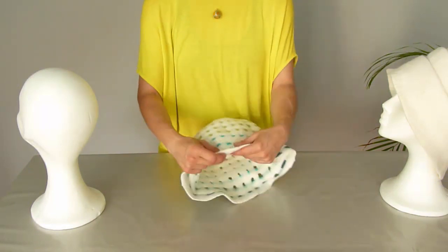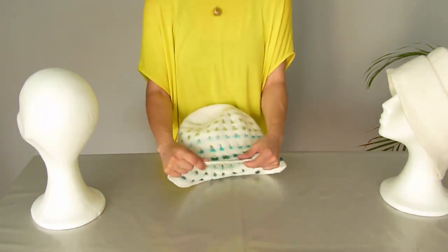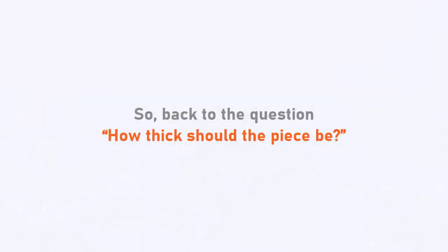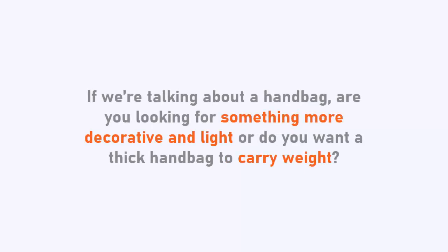As you can see, it's just thick enough to have stability. So back to the question: how thick should the piece be? As thick as you want it to be. Do you want a winter piece or should it be for spring? Or if we are talking about a handbag, are you looking for something more decorative and light? Or do you want a thick handbag to carry weight?